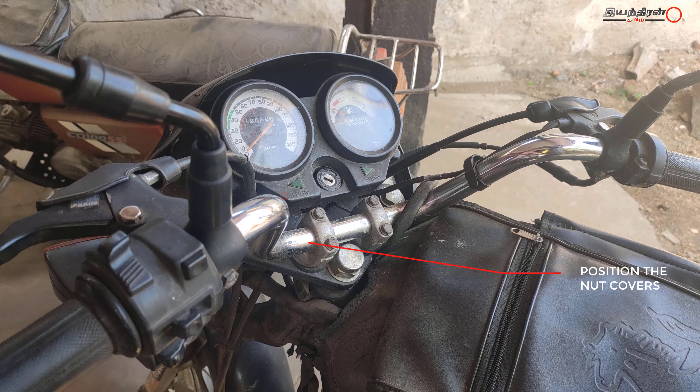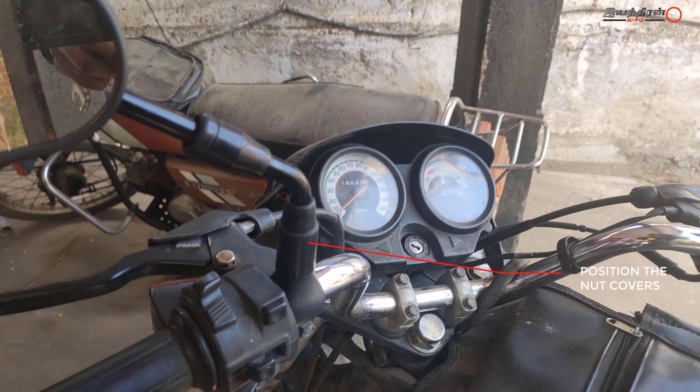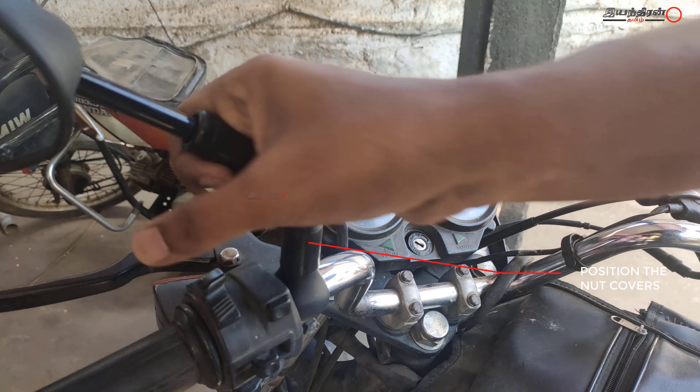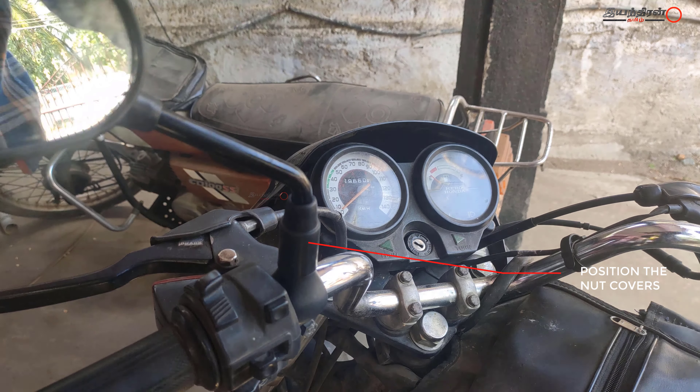Let's cover the mirrors. Let's set the mirror in position. Let's reduce the vibration. This is a thick mirror. The right side mirror is already tight.